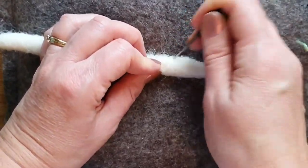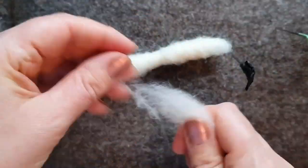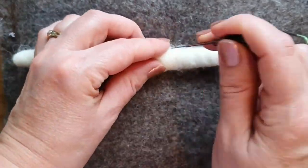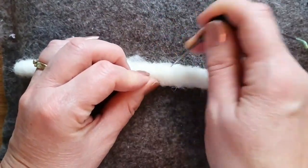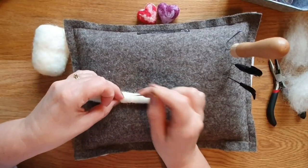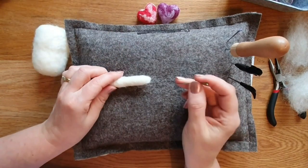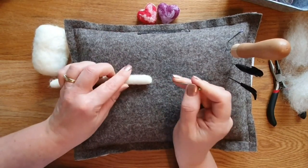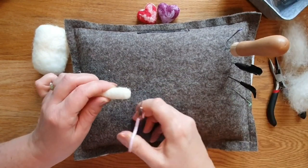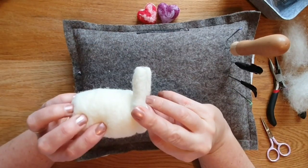You have to go past the end of the pipe cleaner so it definitely covers it up. If it doesn't and you've run out you can just add some more. Take a little bit, wrap it round, and I'm using quite a big needle so that if it touches the metal of the pipe cleaner it's not likely to break. Always give it a little roll. Any really annoying bits just trim them off. There we go - that's one set of legs.